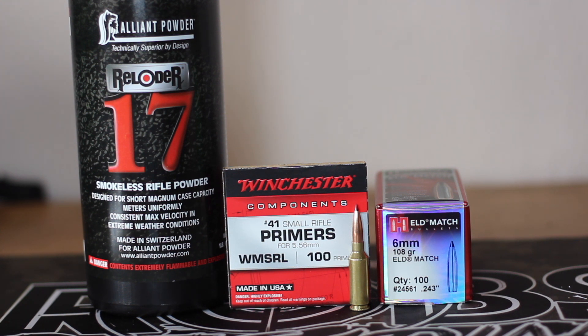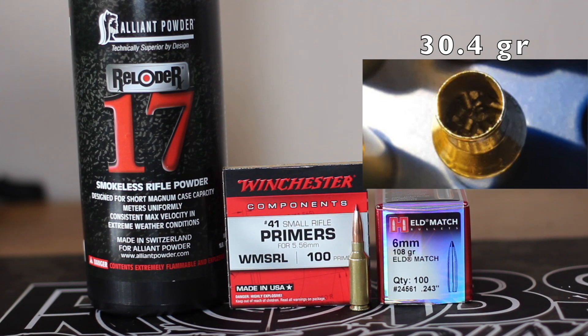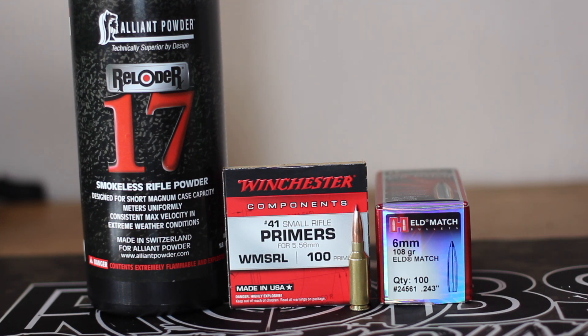What you're going to see here is we shoot 30.1 grains and 30.4 grains. These are, in my opinion, what I would consider reasonably compressed loads. 30.1 is probably just at the point of compression, with 30.4 feeling a little bit of crunch. None of these are crazy compressed — we didn't have to chase down our overall length or anything like that. Let's get on the range and see if Reloader 17 and the 6mm ARC will get us good velocity.